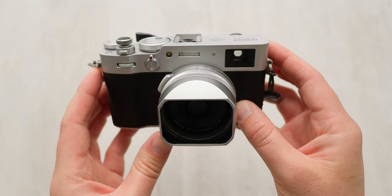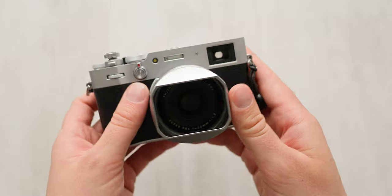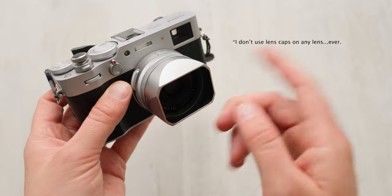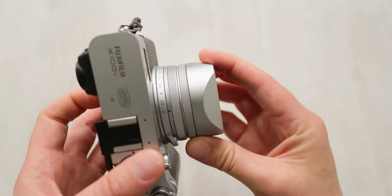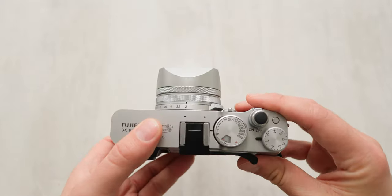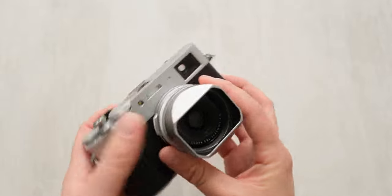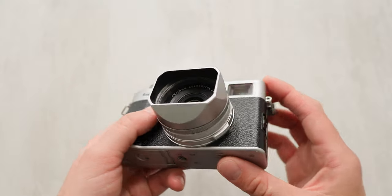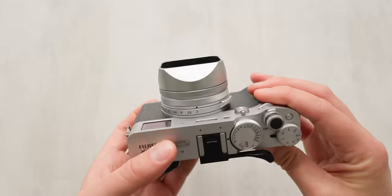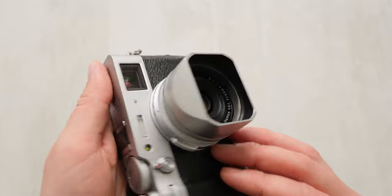The lens hood on this camera has been a welcome addition. It not only helps to weather seal the body of the lens, but because I'm a firm believer that lens caps get in the way of shooting, it's the added protection I need when this camera is freewheeling in my camera bag. The finish on the hood matches the color and design of the camera really nicely, which I love, and improves the overall look and feel. Ten out of ten — great lens hood choice. There's a ton of them out there, so get yourself a good-looking one.